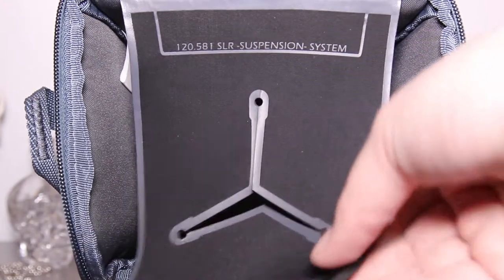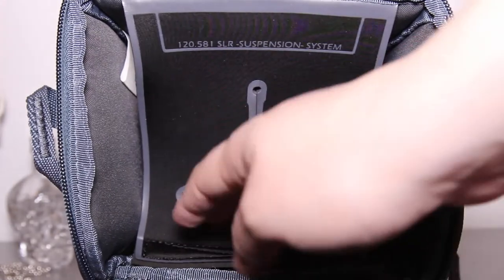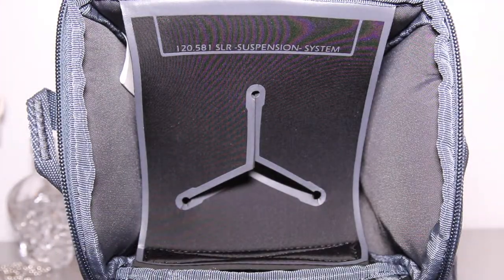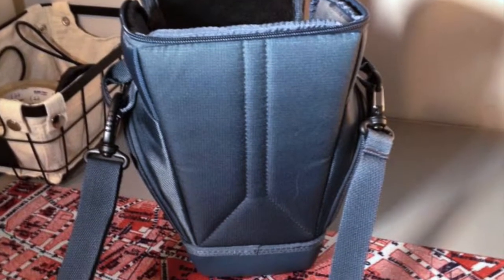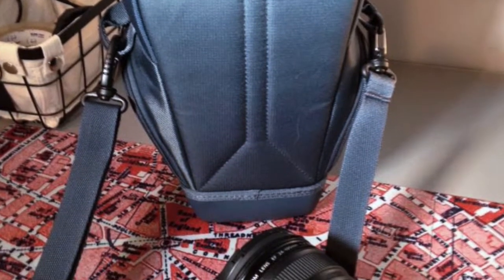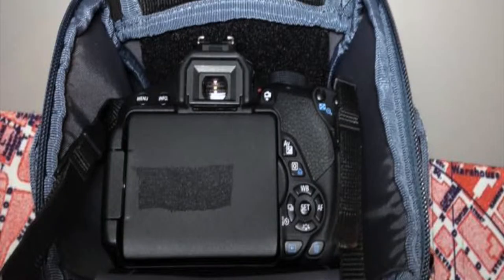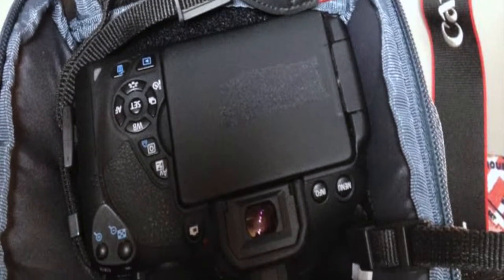Here is the hammock suspension system that I was talking about earlier. Unfortunately it doesn't really work with my lens — it probably would fit, but I don't really want to force it in there. So for this bag I'm going to be using my Rebel T5i with my 24-105 lens. I would suggest putting it in this way, having the flat side of the bag with the flat side of the camera, and not the other way, because it is very awkward and kind of cumbersome.